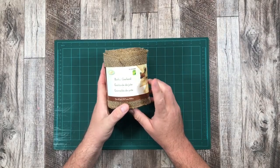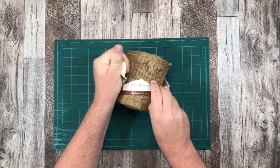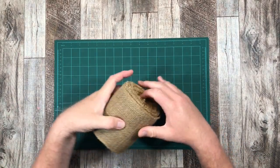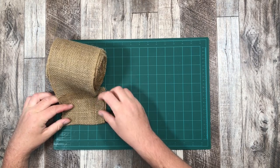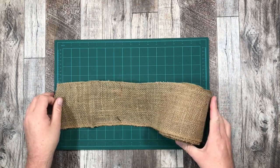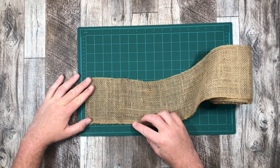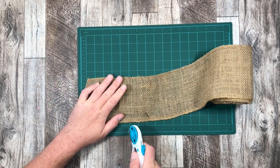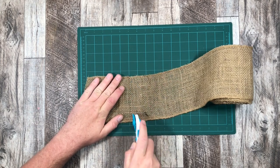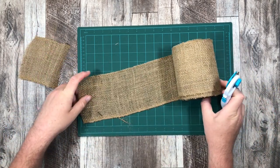This is five-inch burlap that I got from the Dollarama. I have seen burlap at the Dollar Tree as well, and they're at Michael's and all craft stores. The width of mine is five inches, and what I want to do is create five-inch by five-inch squares. I'm just going to use this little cutting board here and cut at that five-inch mark. Sometimes you have to go over it a couple of times — for me it was three times. Third time's the charm!